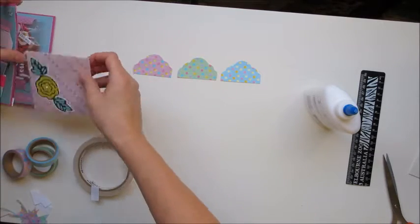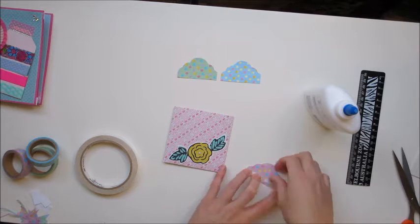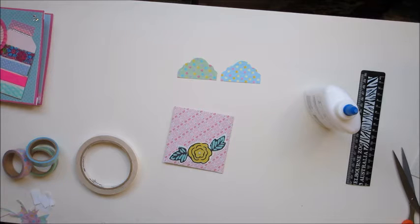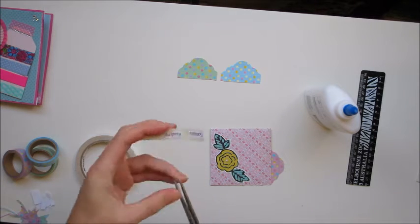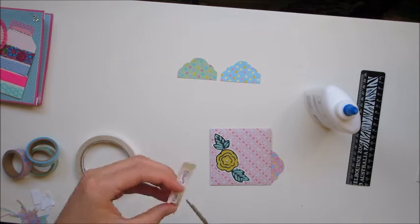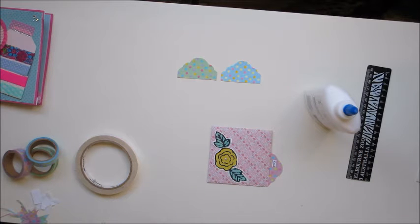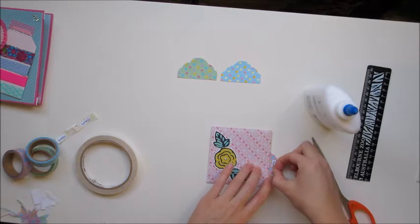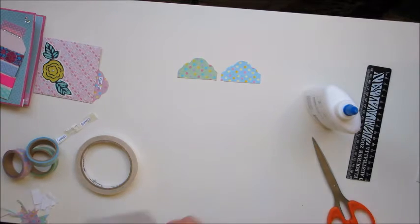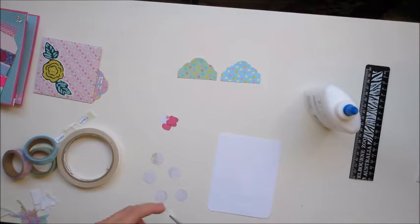That envelope is where my pen pal letter is going to go — it'll go inside the middle pocket. I'm sticking on the tag that'll be used to pull the envelope out. My little word stickers are printed on white card stock and put onto double-sided tape so they're not actual stickers. This one says 'read' and the next one says 'me' — so 'read me.' That's my first little thing in the pockets.